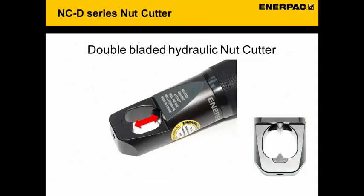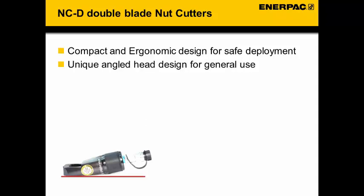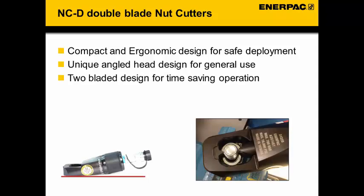The NCD double bladed nut cutter series. The red arrow indicates the location of the two cutter blades. The design is compact and ergonomic for safe deployment, with a unique angled head for general use. The two blade design is for time saving operations — once you pressurize the cutter, the nut will be split in two sections.